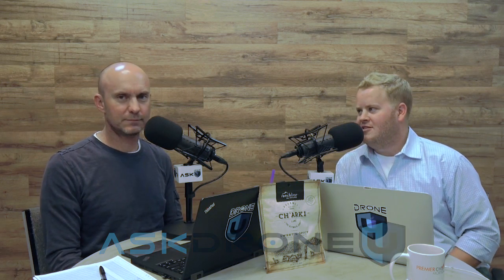What's up, you flying frenzies? Welcome to another awesome episode of Ask DroneU. My name is Paul. My name is Rob. Thank you for hanging out with us today. This is episode number 574. Crazy to think that we're that high in these episode numbers, but it's all thanks to you.